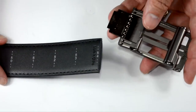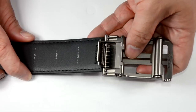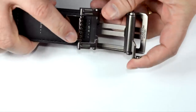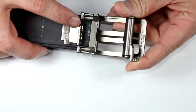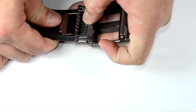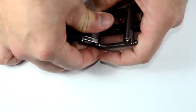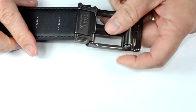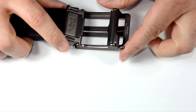You open up the buckle — it says Trackline right on it — and you feed the belt through to the spot you want. There are some teeth here and they're pretty sharp. When you put the belt in, get it wedged in there good so it's flush, then flip it back over and those teeth will dig right into the belt, locking it in place. Pretty tough little belt.